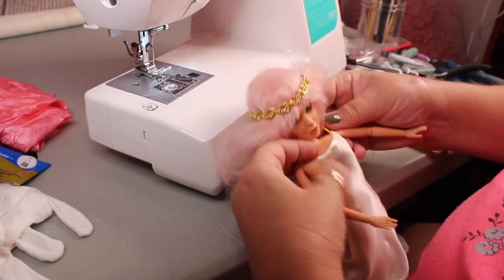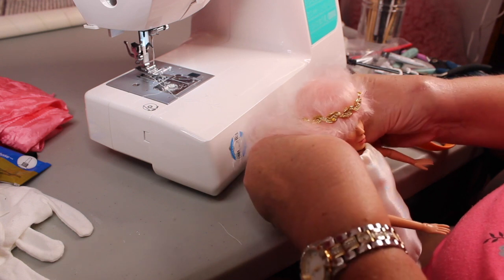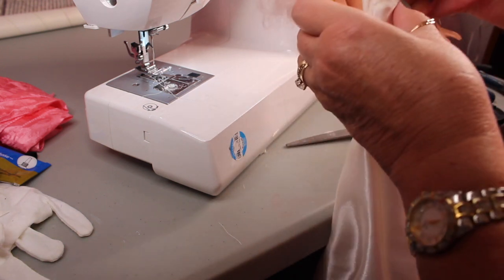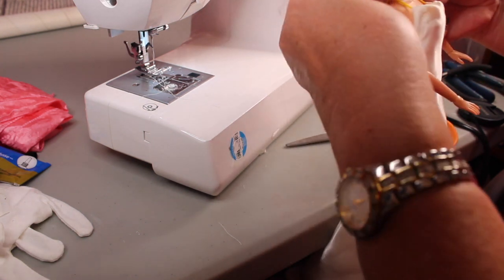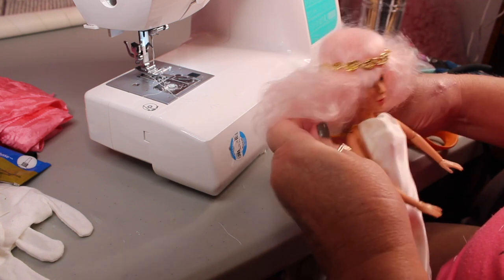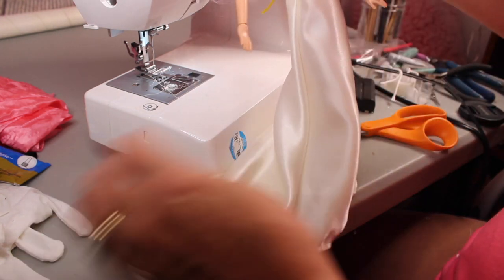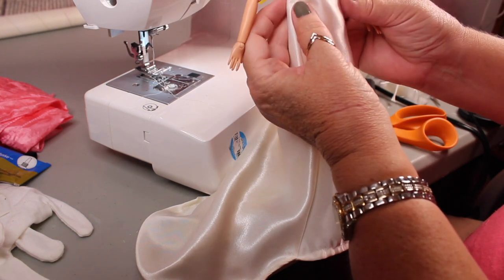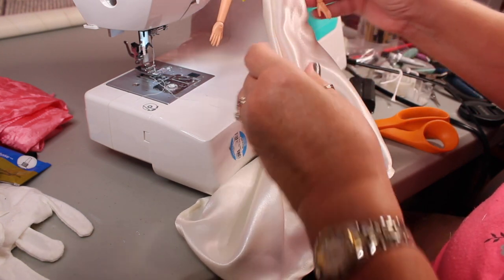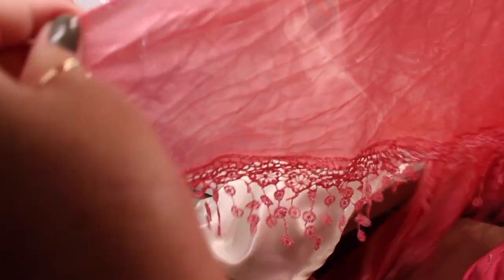I did actually iron that off camera later so it would lay down better, which I advise people to do — especially with this sort of fabric. We're going to put it back on the doll now that it's hemmed. The next part I want to do with the dress on her because it's going to be attached to the dress. I'm going to do sort of an over-robe or over-wrap — I see this in my head, how the design is going to look, and then I try to figure out how to put the pieces together.